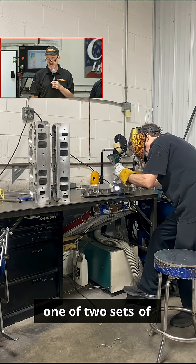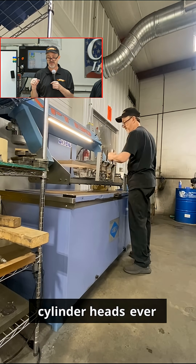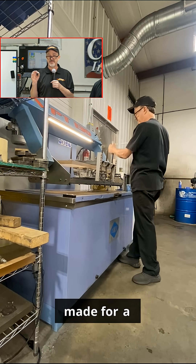There I'm welding a set — one of two sets of cylinder heads ever made for a Studebaker.